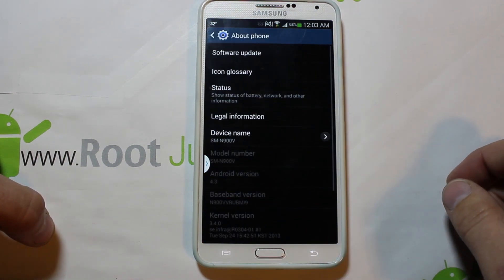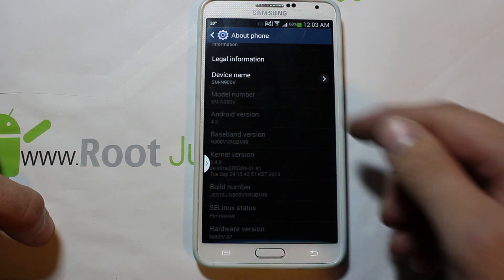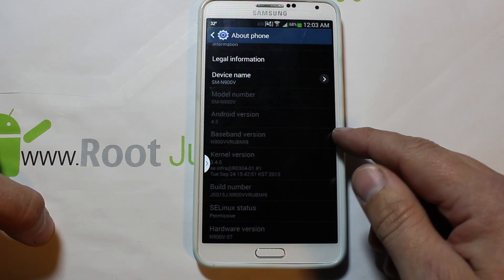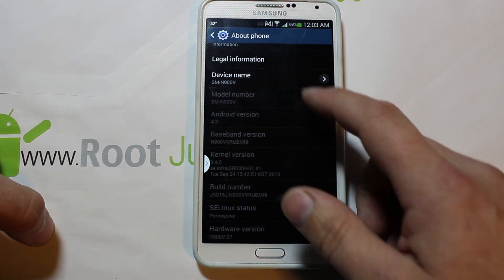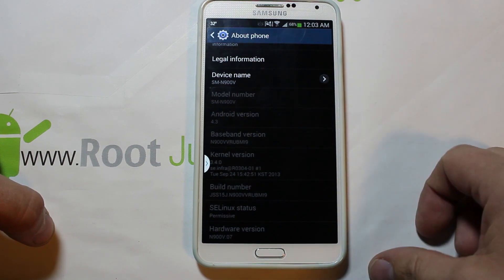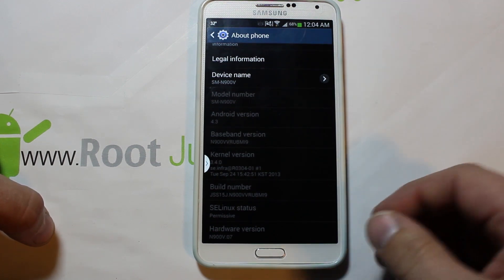Right now I'm on the MI9 build, but there's also an MJ9 — a newer OTA that this should also function on. It may work on other newer OTAs eventually when we get more updates.